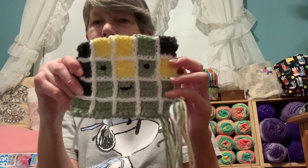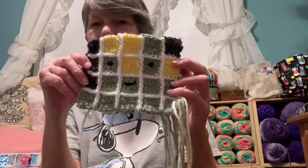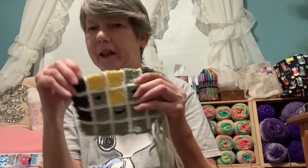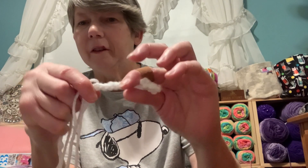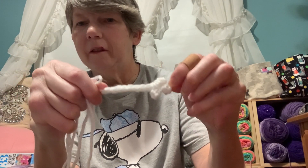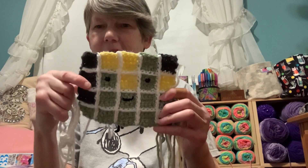First up, I've been working on the Wordle character — this is it here, this is the front. I'm sewing in some of the loose ends and I still have to sew the back and the arms together. This is the back, and these are the cute little arms. I'll finish them later tonight.